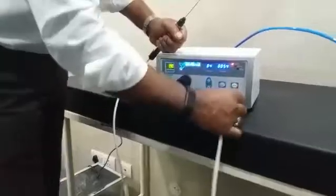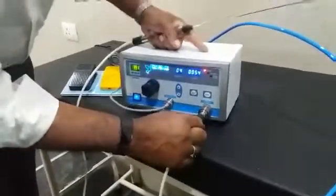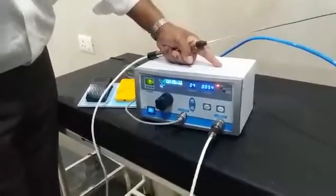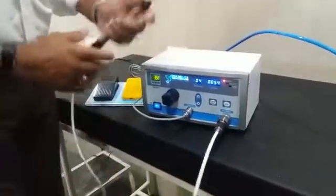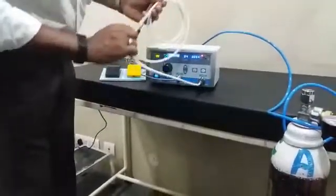Easy coupling for your handpiece — all you have to do is take this connector, press it in, and you are online. Flexible soft polyurethane tubing for your handpiece.